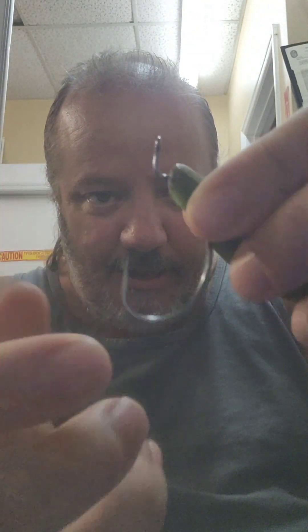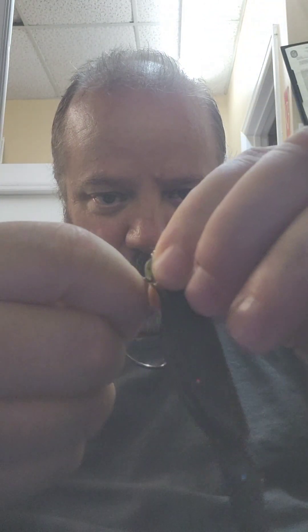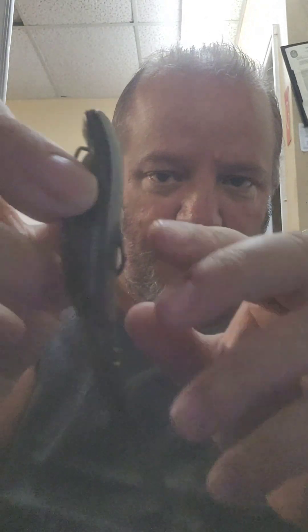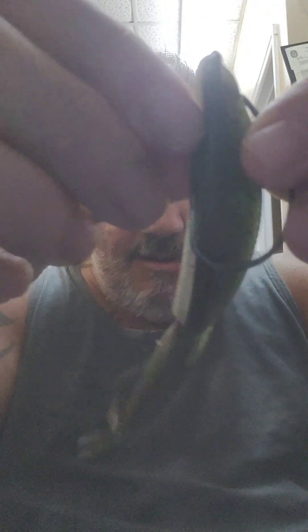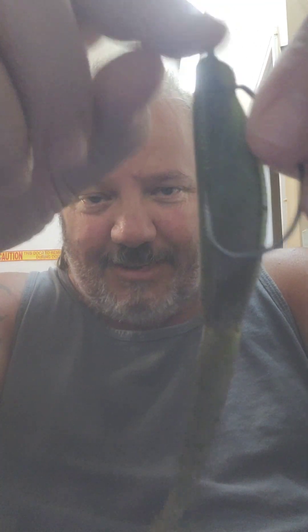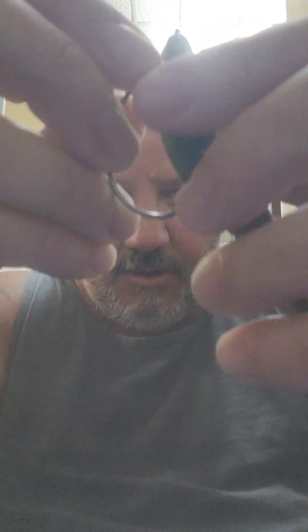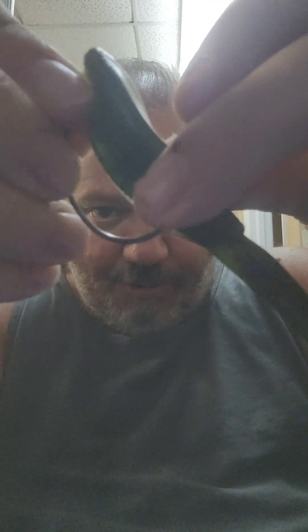you're going to be twisting the hook as you push the bait — just like a Texas rig, twist and push — until it gets up above there. Now all you've got to do is tie that on. You can see the hook there. Now that slot I was showing you — what you're going to do is just kind of push down on this and then slide it right up on there.